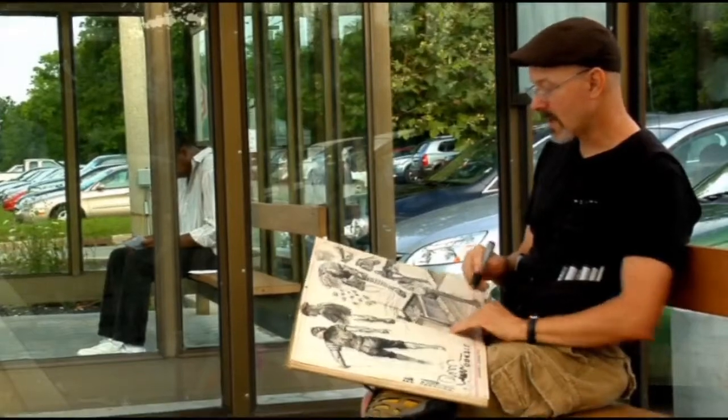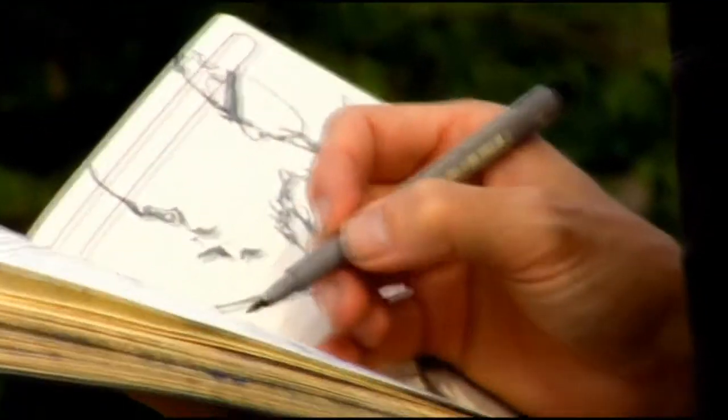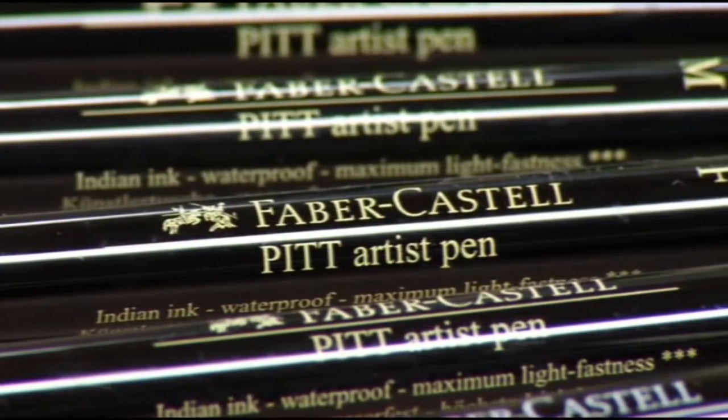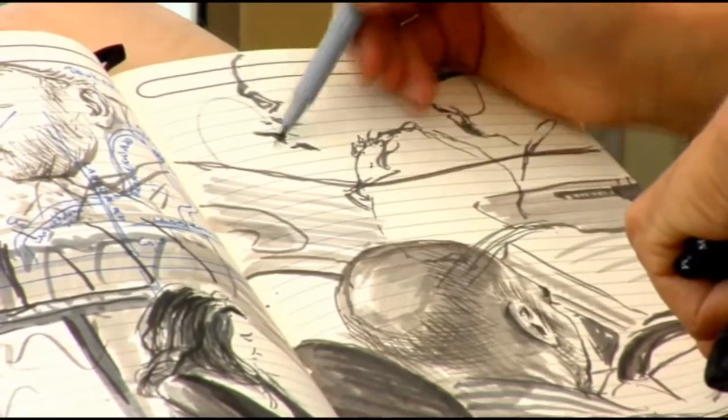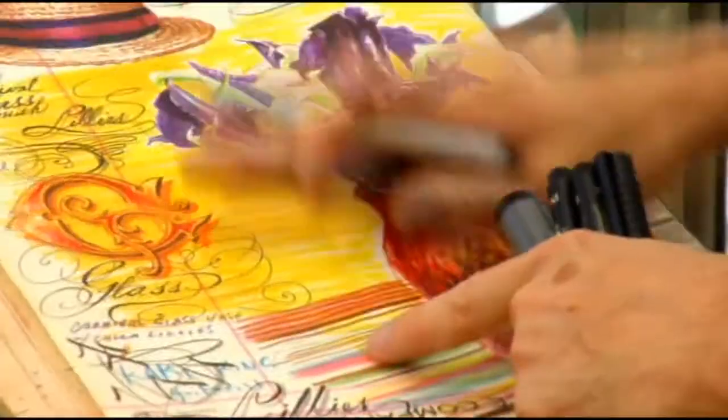About ten years ago, after trying lots and lots of different stuff, I discovered Faber-Castell Pitt Artist Pens. This is a tool that gives me line qualities, both thick and thin, and also allows me to give tone and color.